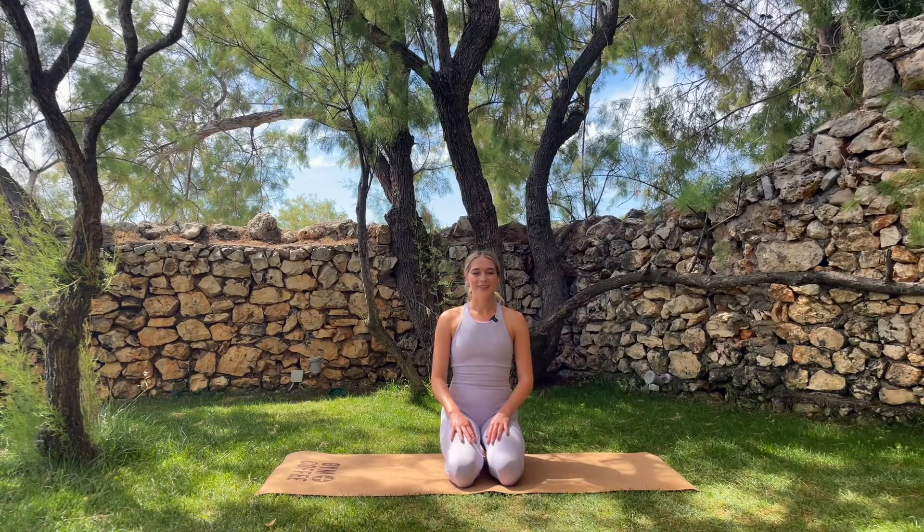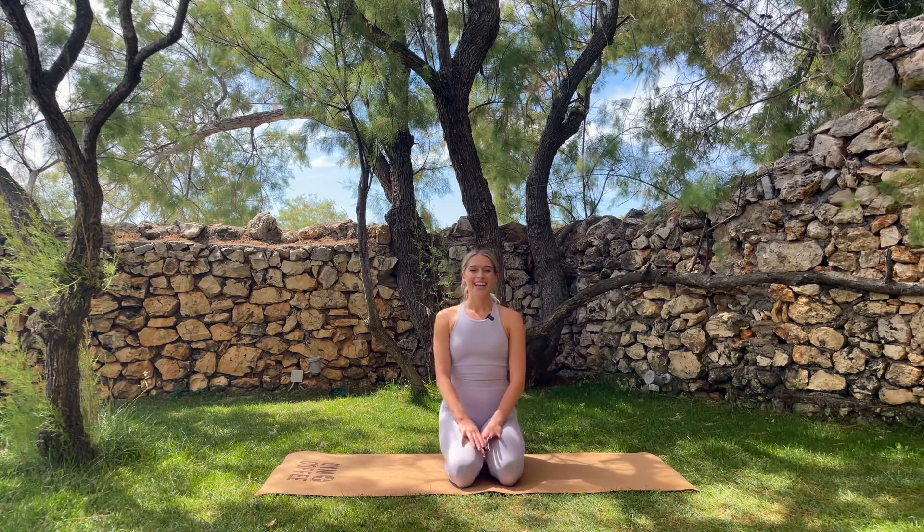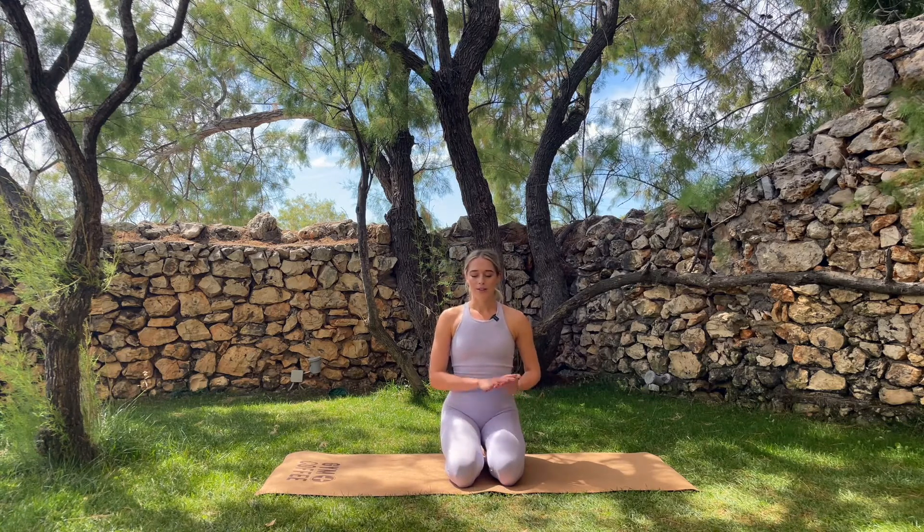Hello and welcome back for day six of the seven day yoga challenge for runners. Well done on getting this far through the challenge — I'm so proud that you're still here. Today is another gorgeously mobilizing pre-run warm up, focusing on the hips, knees and ankles. It's going to connect you to your breath and your body and get you in a really good headspace for your run.